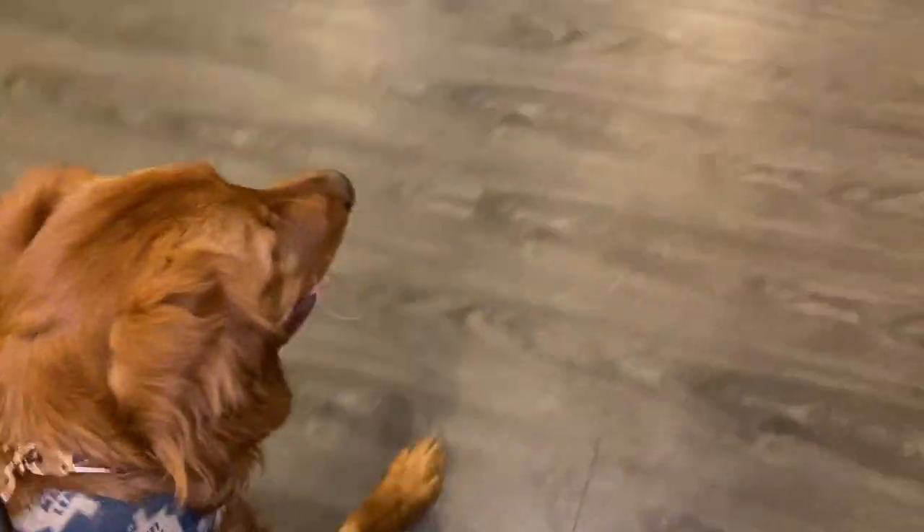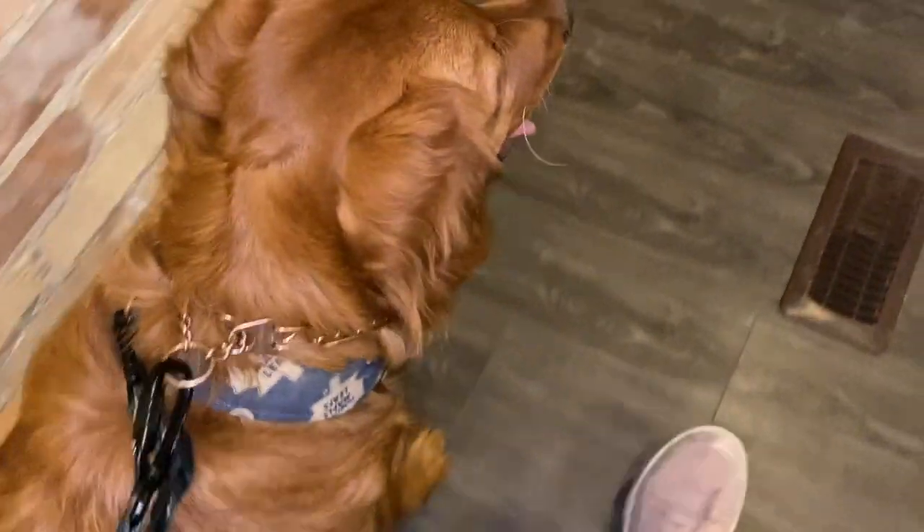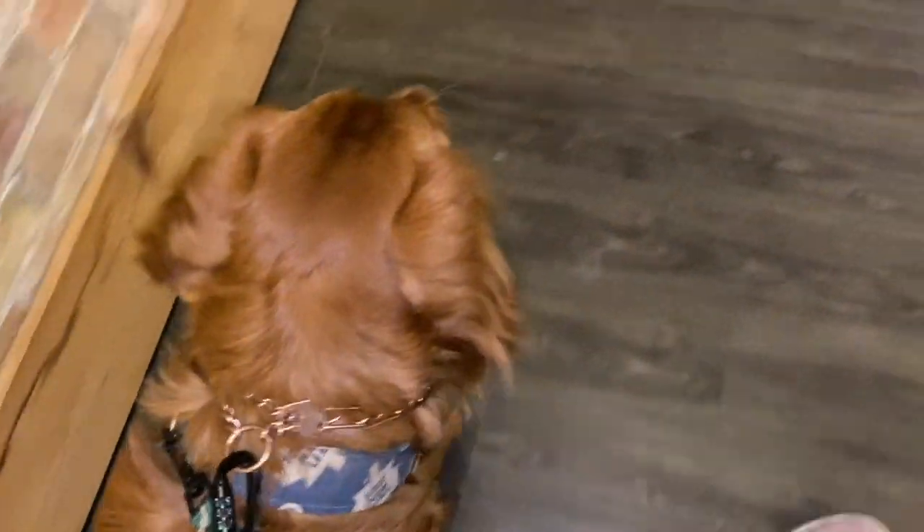So we'll do a turn — Winston, quick 180. Do another one. Winston, get him to follow. Slow it down again some more.